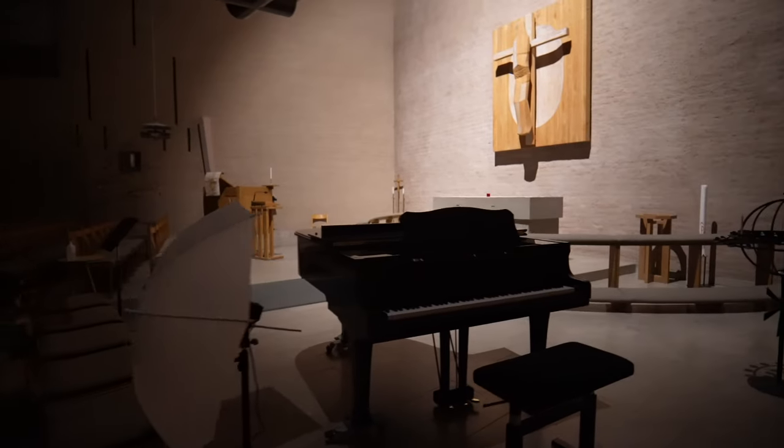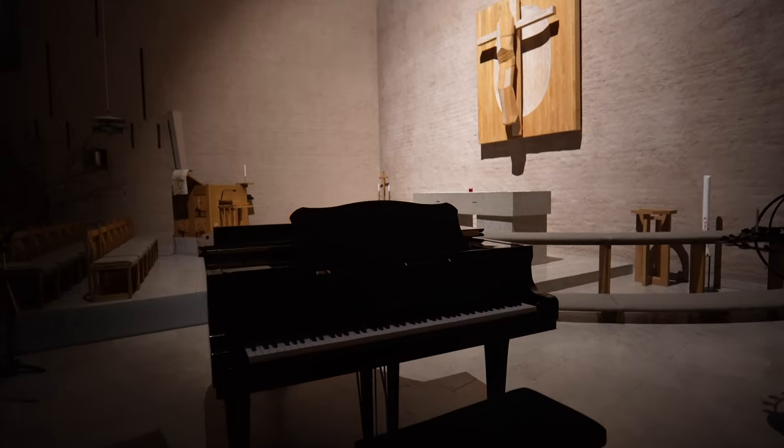I'm in a church because I'm going to record a music video. I won't show the cross or the church so much, but I will use this grand piano as my main furniture in the video. It's a song I just written. More about that song in another video, but let me show you now how I set up so I can record a music video if you're interested.